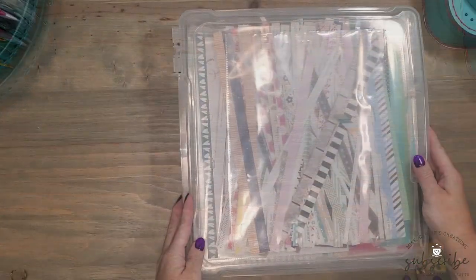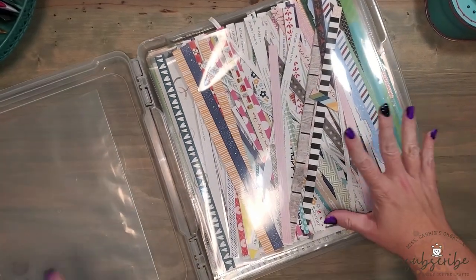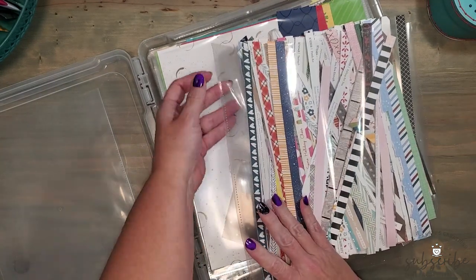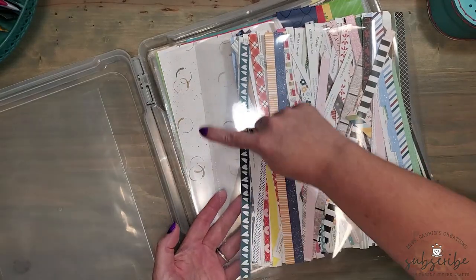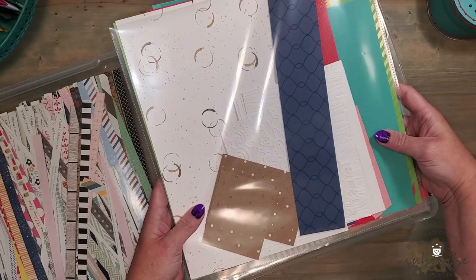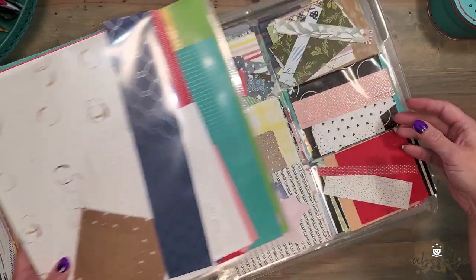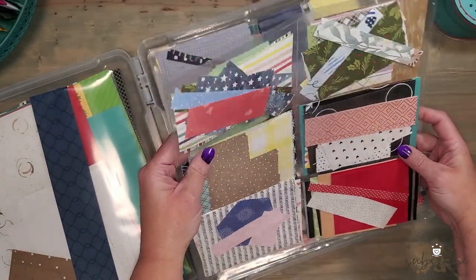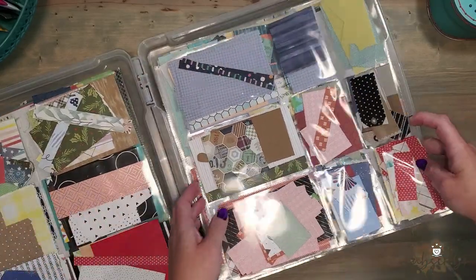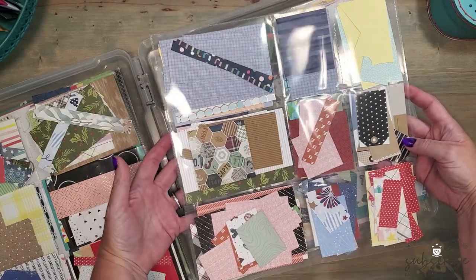Now, what about patterned paper scraps? This is a 12-by-12 IRIS bin that holds all of my paper scraps, divided by type and size in memory protectors. I've used a paper trimmer to cut off the holes on the memory protectors so they fit inside the box. The first 12-by-12 memory protector holds all of my zip strips or product strips. The next one holds textured cardstock, cardstock I've dry embossed, or cardstock I've created into backgrounds. The next set of memory protectors are pocket album style — used to hold smaller paper scraps.